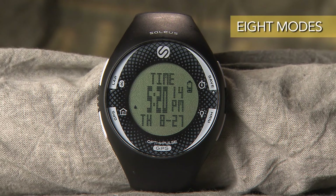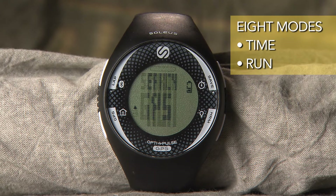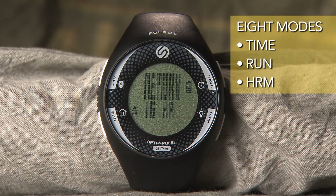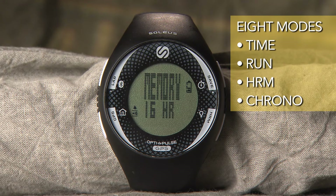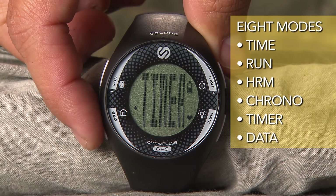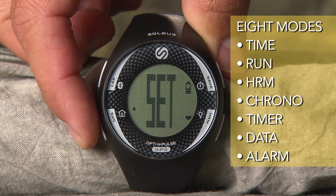The watch has eight main function modes. You press the mode button to cycle through each mode: Time, Run — this mode is used for running outdoors while using the GPS — HRM, which is used for activities when HRM information is the primary function, Chrono — used for running indoors when the GPS is not used — Timer, Data, Alarm, and Set.